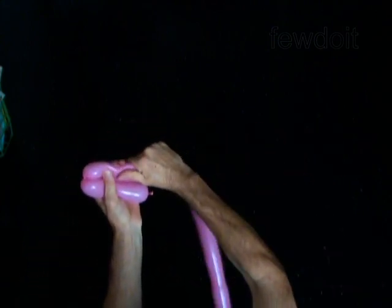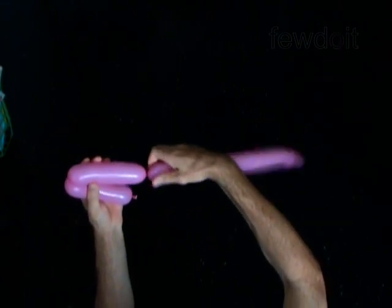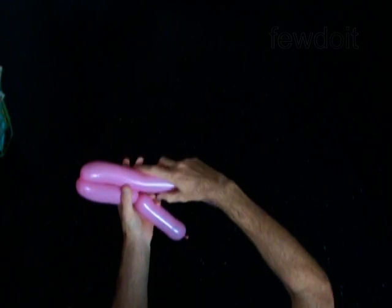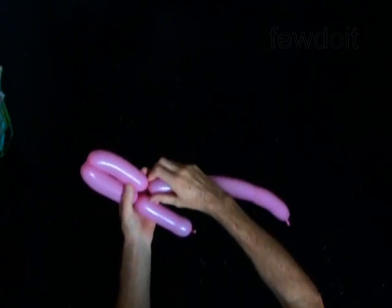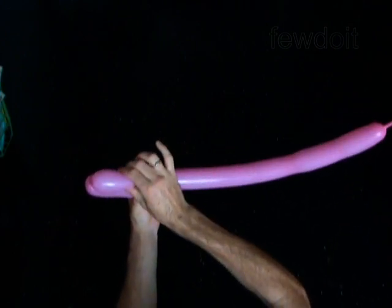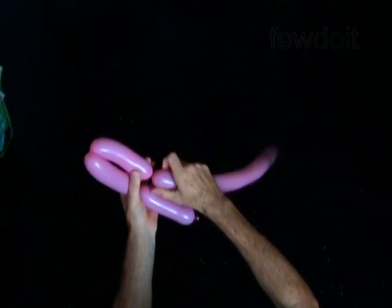Twist the second soft 5-inch bubble. Twist the third soft 5-inch bubble. If the bubbles come out the wrong size or not soft enough, you better fix it right away.